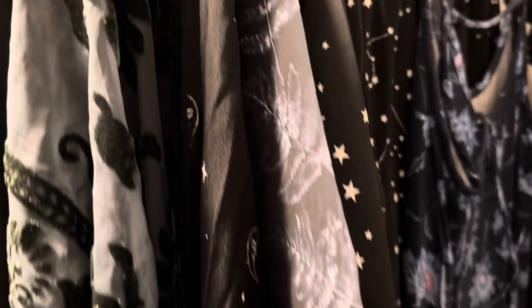You'll receive your Trichogramma eggs on hanging cards like this, which you can keep whole or cut and place them in your desired locations.